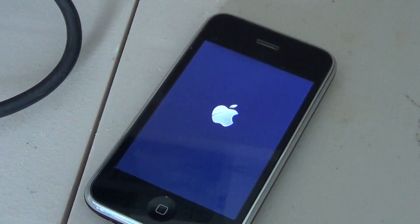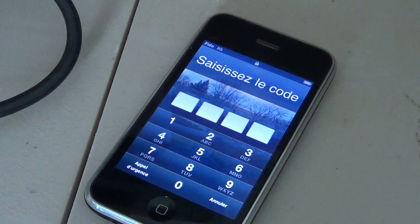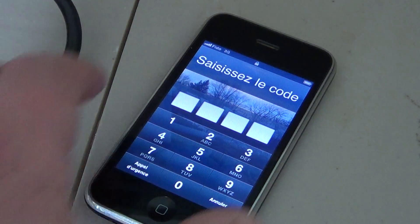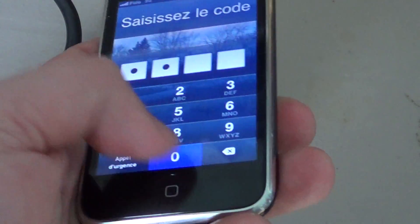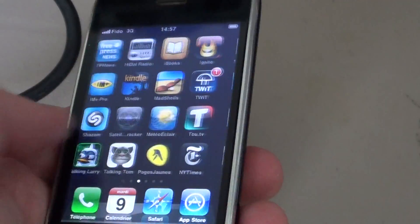It depends on the iPhone. If you have an iPhone 5 it should be less than a minute or two. If you've got an older iPhone like this 3GS it can be 5, 6, or 7 minutes before it starts back up. On my iPad it typically takes about a minute to a minute and a half — and here it's already started now. So all you have to do is enter your code and you're back into your regular iPhone usage.